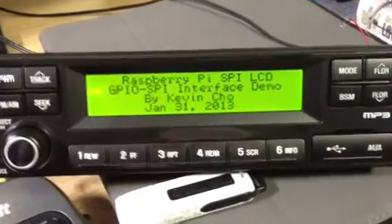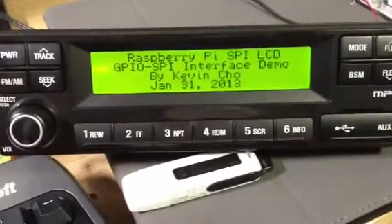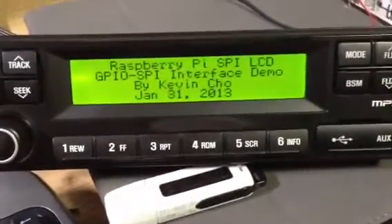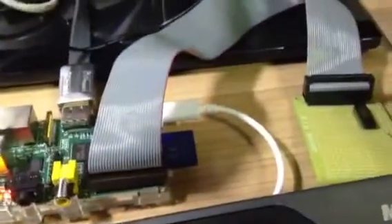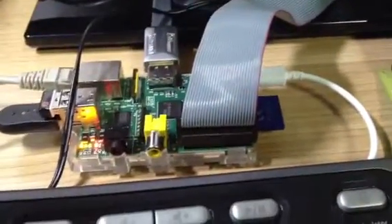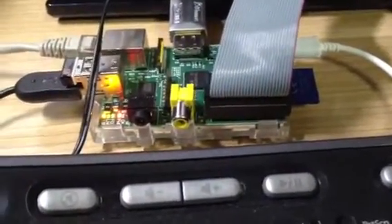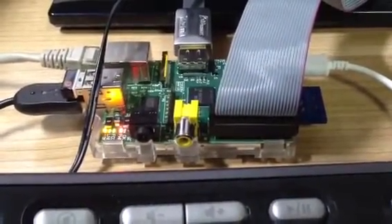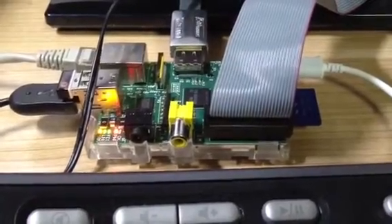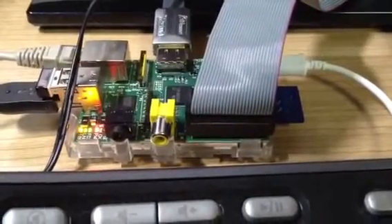This is a 162 by 32-bit dot matrix graphic LCD. It has a SPI interface, currently driven by a Raspberry Pi. I actually connect this SPI interface to a GPIO pin instead of the native SPI interface in Raspberry Pi. In the software, I'm using a bit-banging technique that generates the serial interface — one for data, one for clock, and one for data and command identifier.